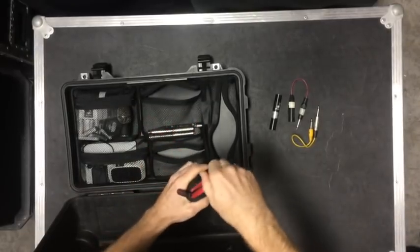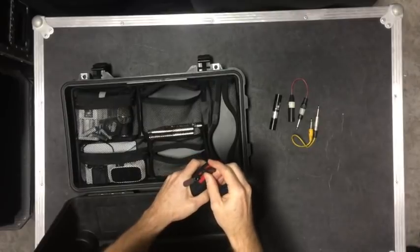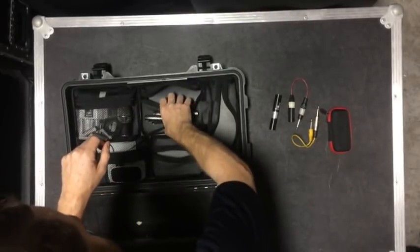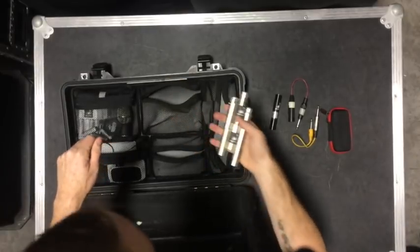It works great — no noise. I can convert balanced to unbalanced without a direct box, should I need it. XLR barrel connectors — you can never have too many of those.